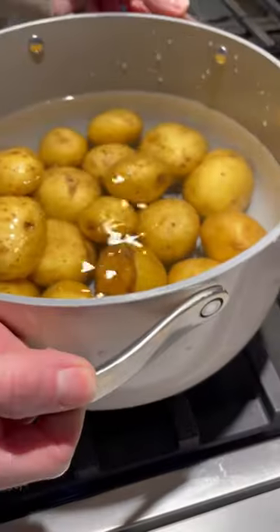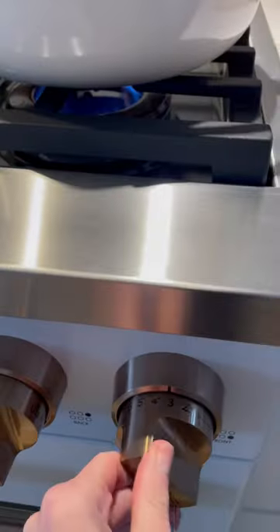Add potatoes to a large pot with water, white vinegar, and sea salt. Bring to a boil and cook until the potatoes are tender.